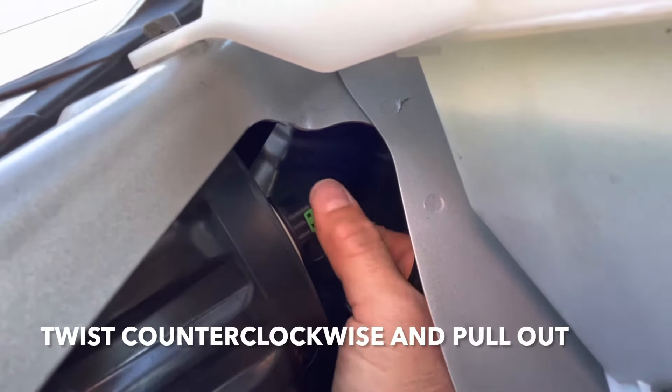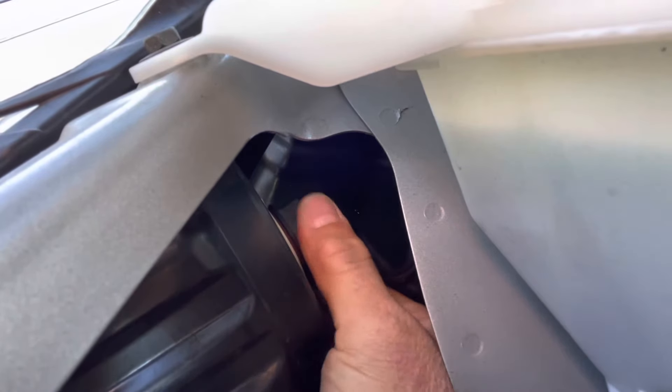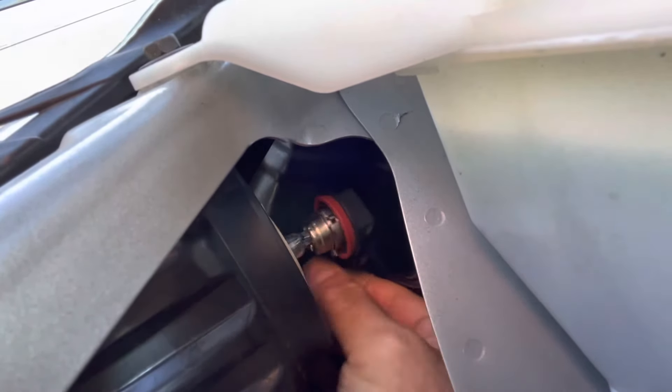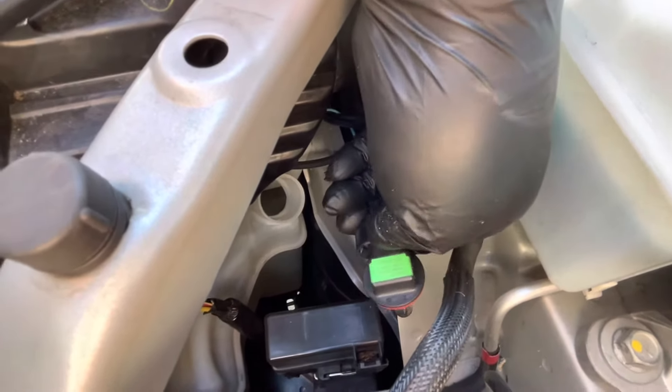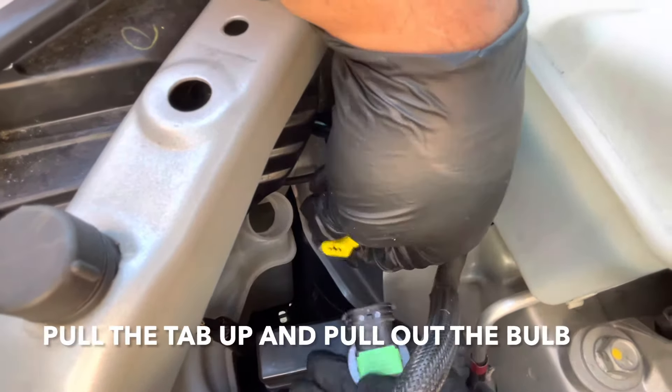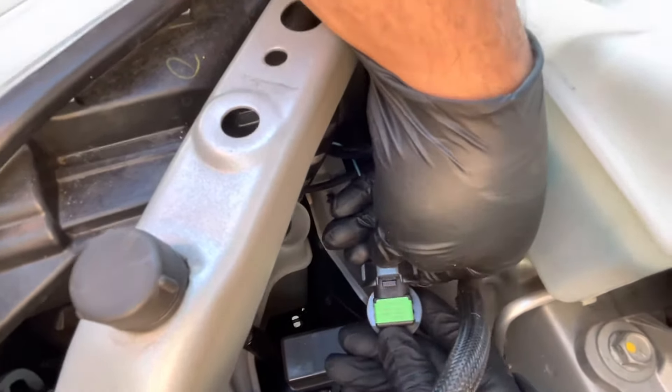Put your hand in here and turn the bulb kind of clockwise and pull it out. Once you've got it out, pull up on this tab right here, pull up and pull out.